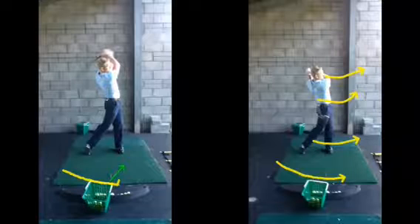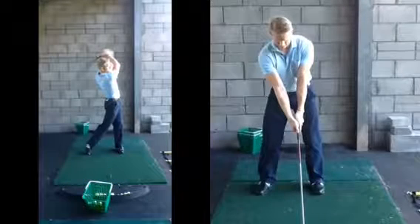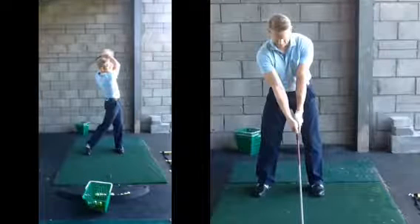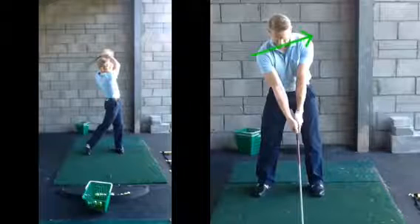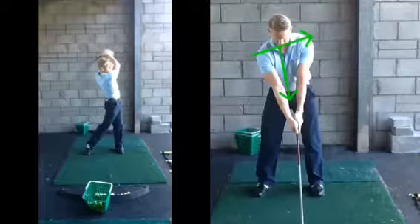If you are using that club, the setup changes we discussed — ball further forward, get yourself in position. If we look at this golf club now, you're using a driver because the ball and shaft are slightly leaning back behind, and that ball position is a bit further forward. You're on a slightly more tilted spine-angle lean. Makes sense? Yeah, it does. Good. Right, have a couple more then, mate, and then we'll finish things off.